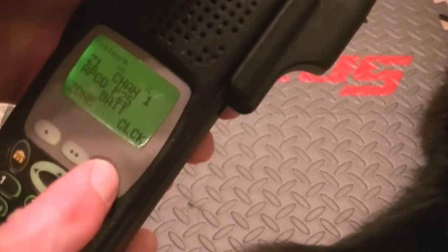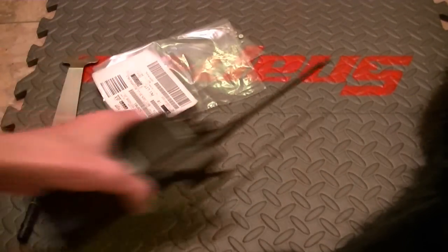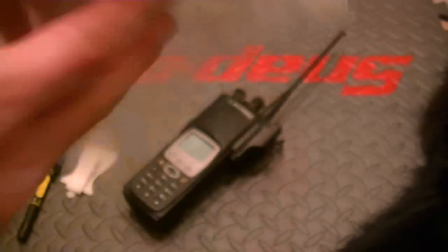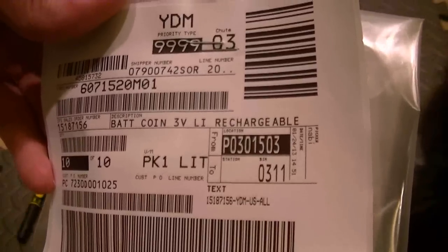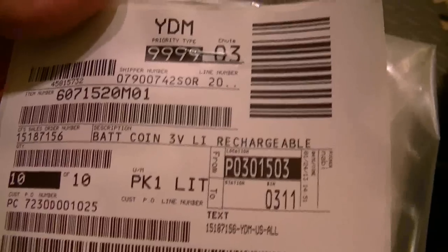At times you can take the battery off of the unit and put it back on, and nothing's going to happen — the clock's going to still show the correct time. But a lot of times, especially if they're older units, that clock will disappear and you'll have to go back into the clock and reset it. So if that is the case, there is something you can do. The batteries you can pick up from Motorola.